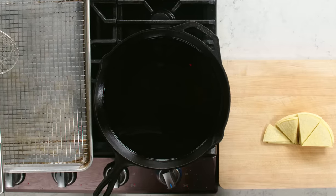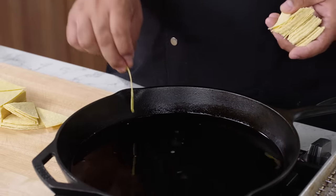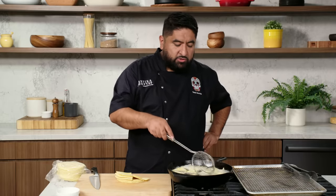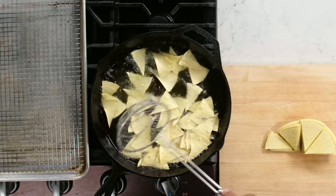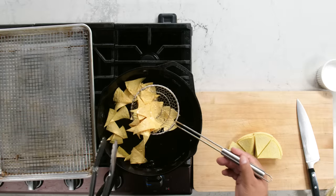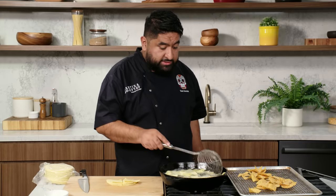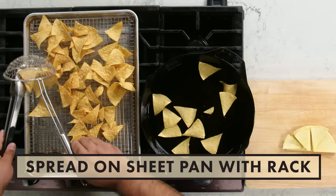For frying tortillas, I'm using neutral oil. The oil has to be at least 350, or more — 375 degrees. You get nice cold tortillas. If you don't have a thermometer, you can use a chip: a lot of bubbles means it's really hot; not enough bubbles means it's cold. We don't want to put a lot of tortillas in at once because they're cold, and adding too many will make the oil cold and it will take longer to fry. Always stir so the tortillas don't stick together. How do you know when they're done? There are no bubbles. They're nice and brown. Very important — you have to season as soon as they come out, because that's when the salt sticks to the chip. I'm using a chip pan and a rack because I don't want my chips to be oily. Our crispy tortilla chips are ready.